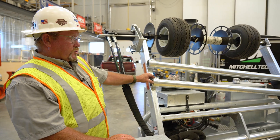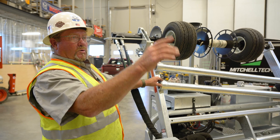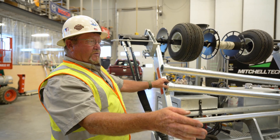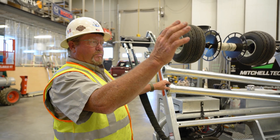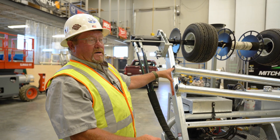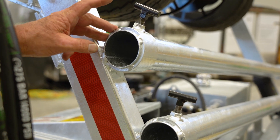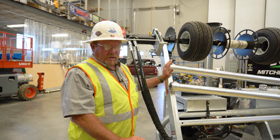These two tubes here on the reel turner rack are arbor storage tubes. If we're hauling something where the arbors aren't in place we have room for two arbors here so we can carry multiple reels. If we're not using them we put them in these tubes so that they don't get misplaced or put in another vehicle.